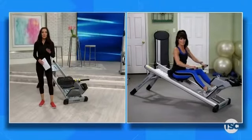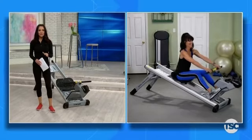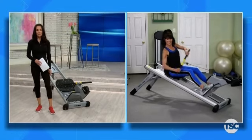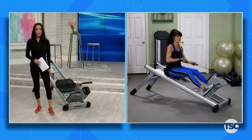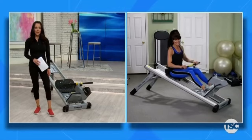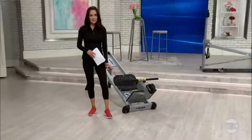Enjoy having your Total Gym at home. It's so nice to do all of this in the privacy of your own home with professional machines that are effective and give you results. The best thing is we're having fun — not only getting fit, but Total Gym makes it fun. They've done it so well for about 40 years now.